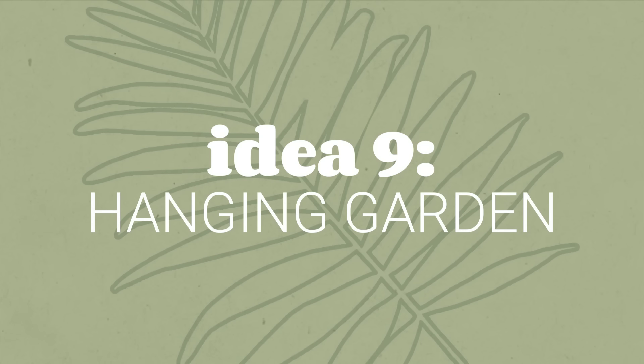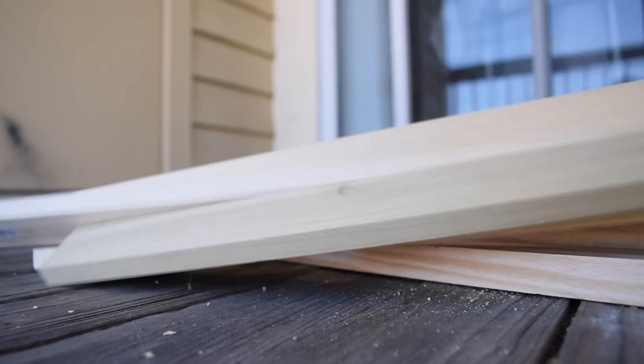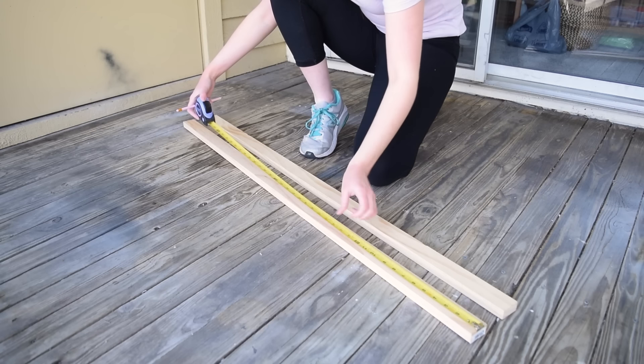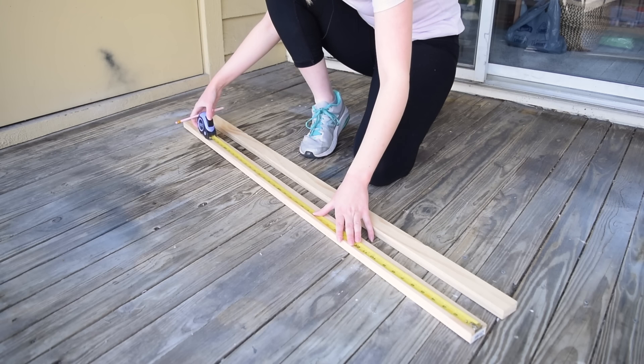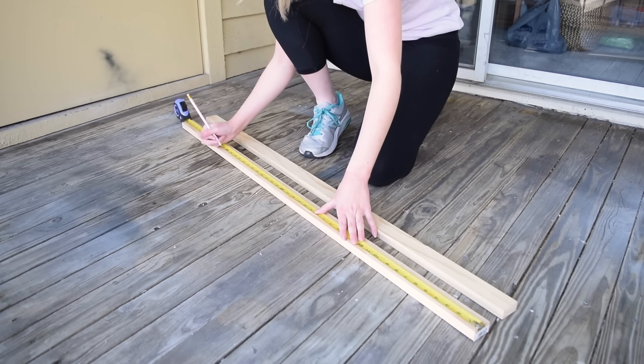If you found any of these ideas useful so far, make sure you give this video a like and drop a comment about which hack has been your favorite. Now let's make a really simple hanging herb garden. If you have a blank wall on your apartment patio or even a door, this is a perfect DIY to incorporate some patio gardening.